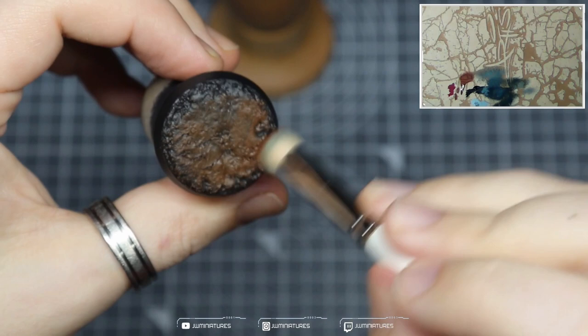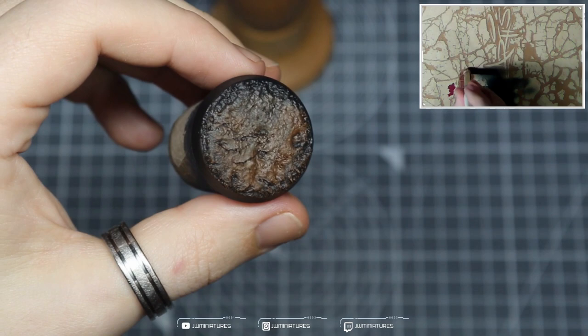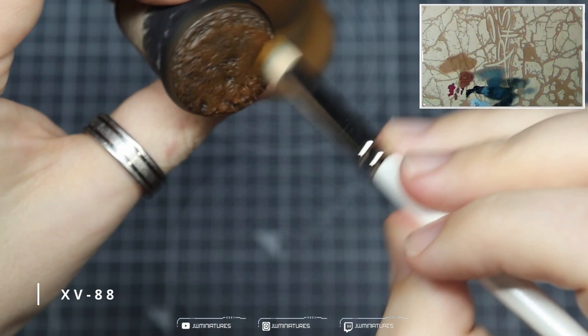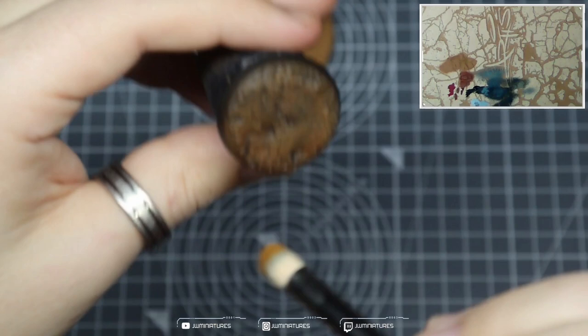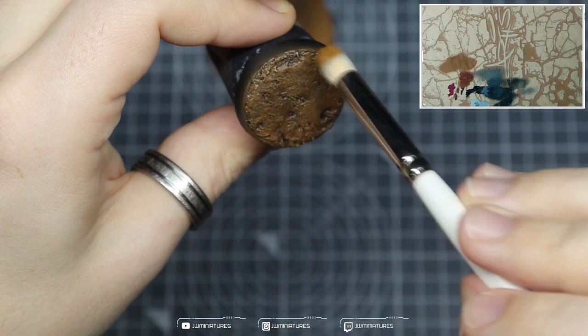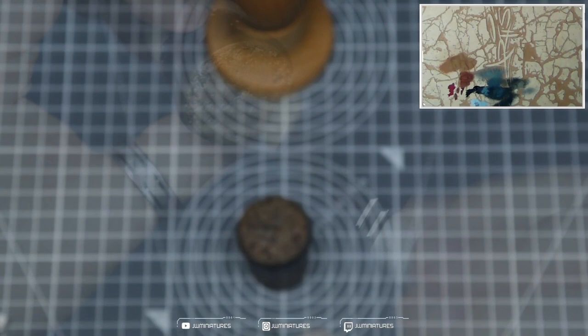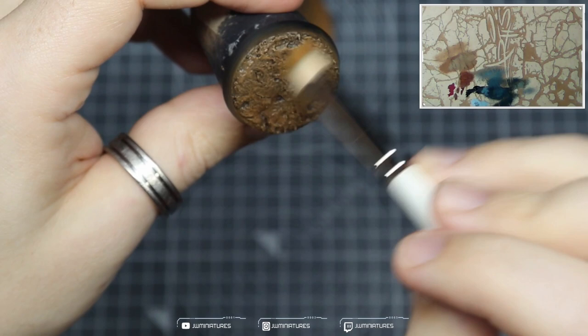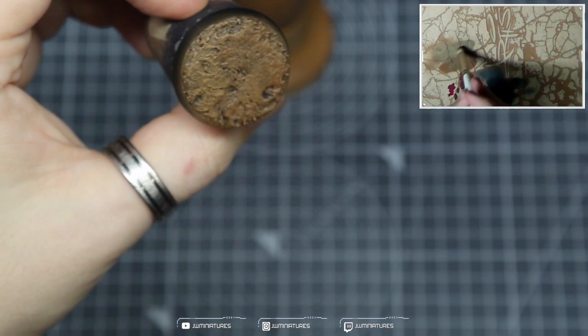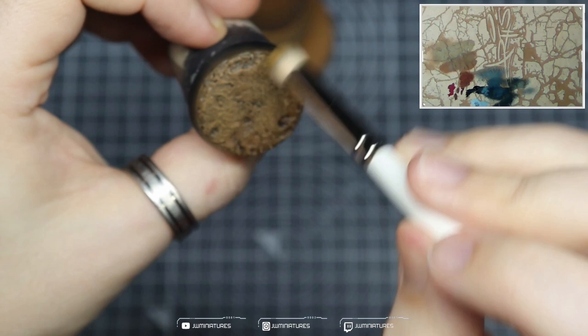Prime the base black, then come in with a large dry brush and start building up some Mournfang Brown over the base — I'm applying this more as a layer to get the color down quickly. Mix a bit of XV88 in with your previous color and start to dry brush over using circular motions with light pressure to start picking out the detail within the base. Then using some Tallarn Iron Sand, mix that in with your XV88 and begin picking out a few more details — again, light pressure, circular motions, just picking out those edges. And then some pure Tallarn Iron Sand just to hit the last few highlights.